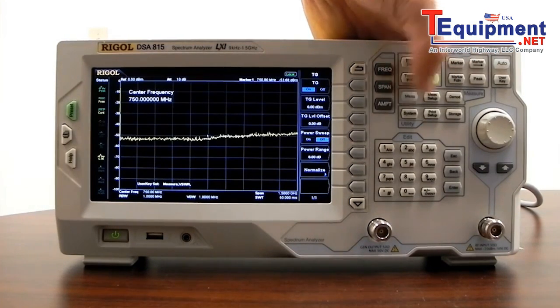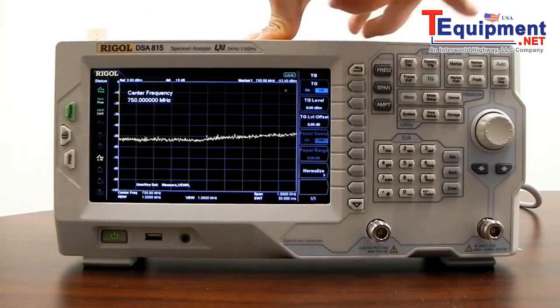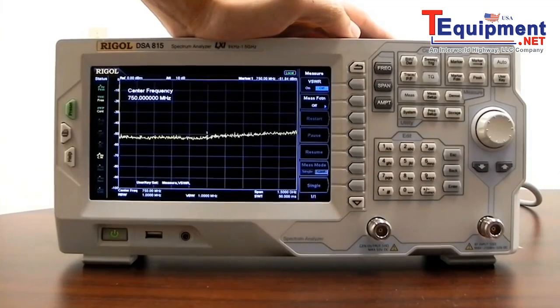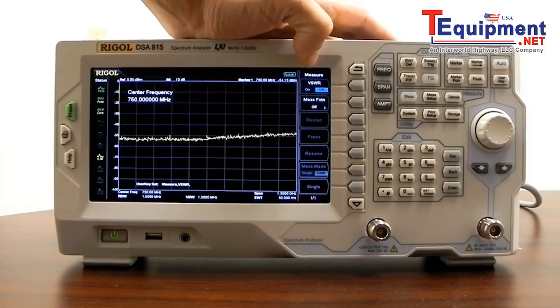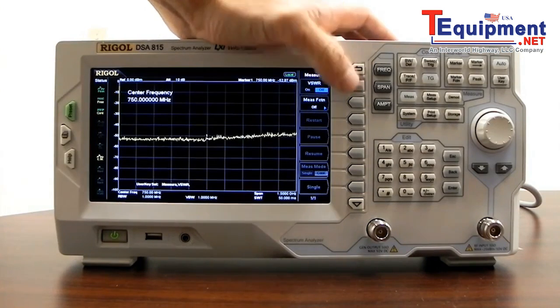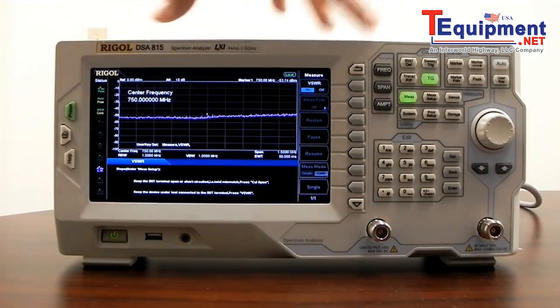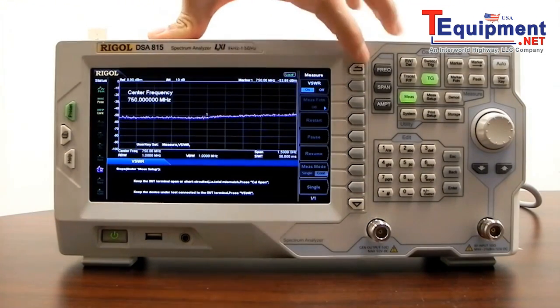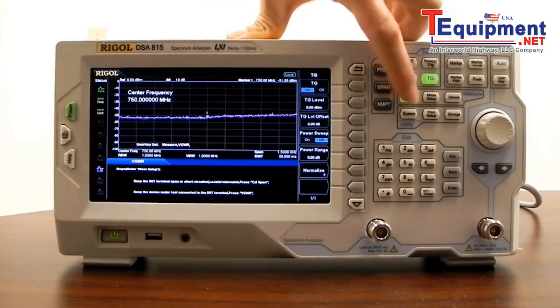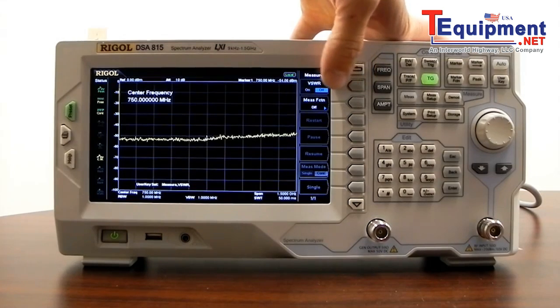Next we can move on to the measurement capabilities. These measurements are all optional. Some of the measurement capabilities include an additional option for VSWR measurements — that's a software and hardware option. In the VSWR measurements, if you're measuring VSWR for an antenna, this makes the math quite a bit easier and displays the VSWR on the front panel for that particular antenna.